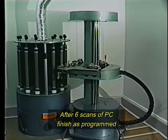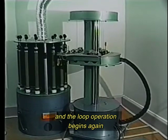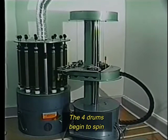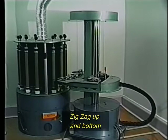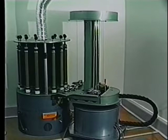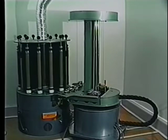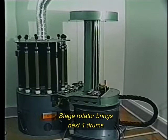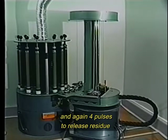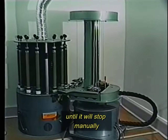After six scans of PC finish are programmed, the arm brush goes down to home position and the loop operation begins again. The four drums begin to spin, then the defogging process in a zigzag top and bottom, followed by the six scans of PC finish. Airbrush arm goes to home position; stage rotates to bring the next four drums. The four drums facing the airbrush begin to spin, and again four pulses to release residue. The process continues over and over until stopped manually.